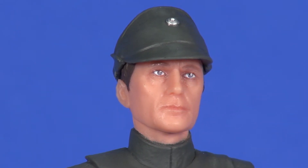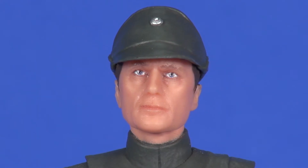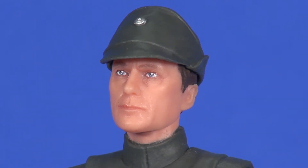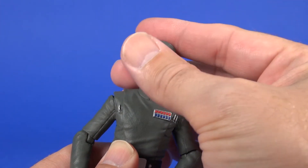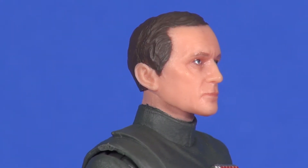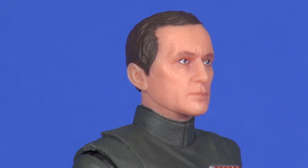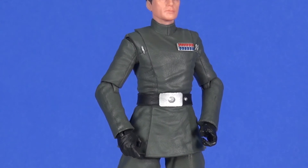The paint applications are looking pretty good. The sculpting on the hat is very nice with a touch of silver paint on the top center. The hat slides on and off pretty easily, no problems there. Without the hat it basically just reveals more forehead and hair — a decent sculpt overall.